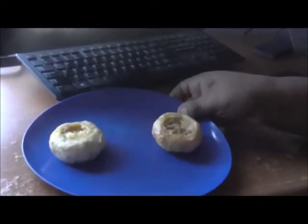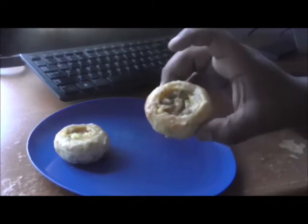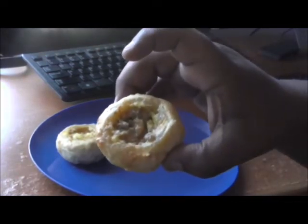You pop these in the microwave — cook two for a minute and 45 seconds — and this is how they come out. I have to tell you, they smell amazing. They smell very good.